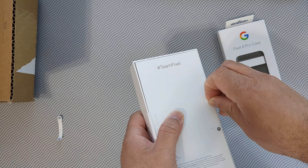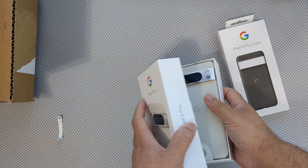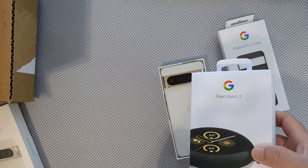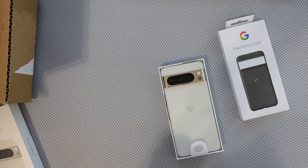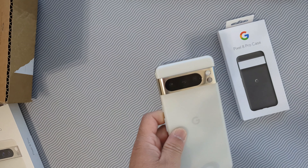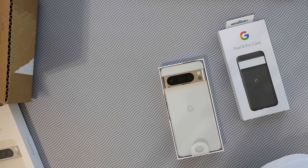I ordered it during their launch day pre-order. They're giving me $300 back for the Pixel 6a trade-in, and I'm getting the Pixel Watch 2 free. The retail price is $350, so you could say this is $1,000 minus $650 after the trade-in.